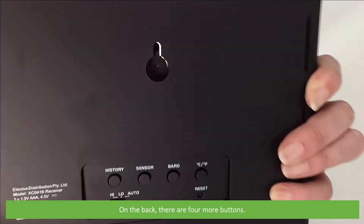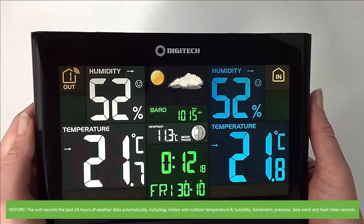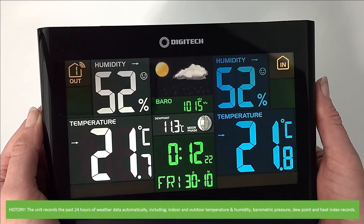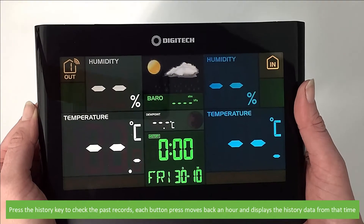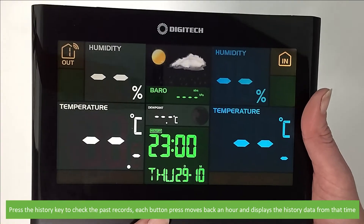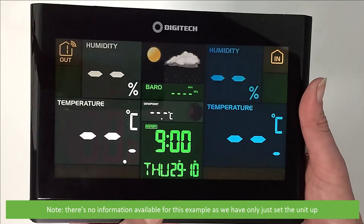On the back there are four more buttons. There's history — the unit records the past 24 hours of weather data automatically, including indoor and outdoor temperature and humidity, barometric pressure, dew point and heat index records. Press the history key to check the past records. Each button press moves back an hour and displays the history data for that time. Note there's no information available for this example because we've only just set the unit up.